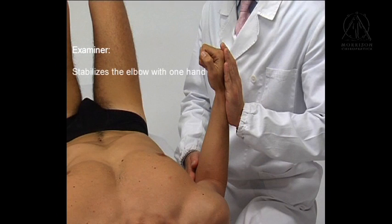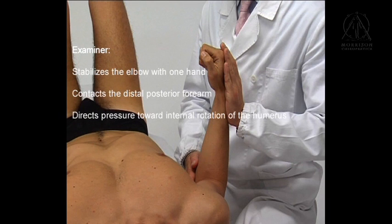Examiner stabilizes the elbow with one hand. The other hand contacts the distal posterior forearm and uses it as a lever to direct pressure toward internal rotation of the humerus.